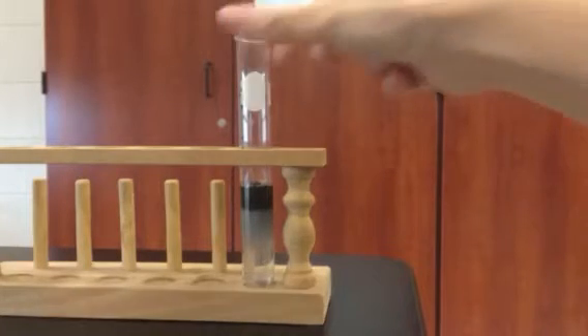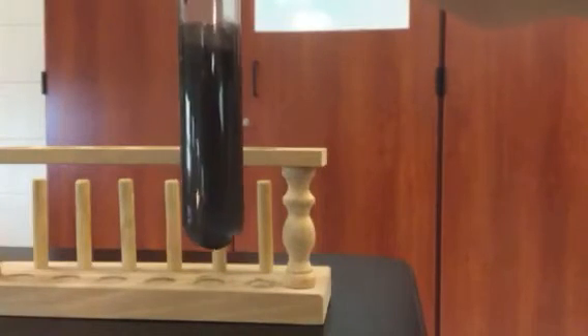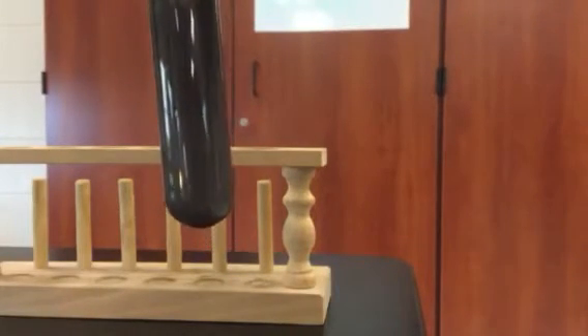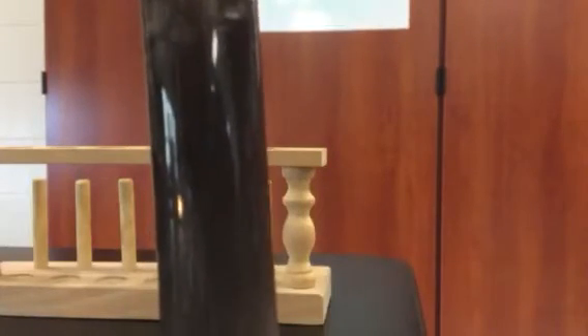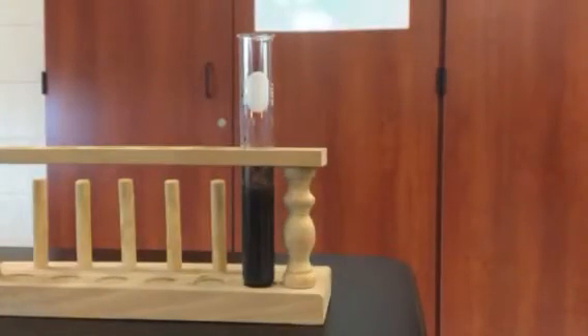I'm going to let that sit for a minute. We'll bring it a little closer so you can see it. Swirl it around just a little bit so it gets mixed in. If we let that go for a minute or two — a few seconds here.